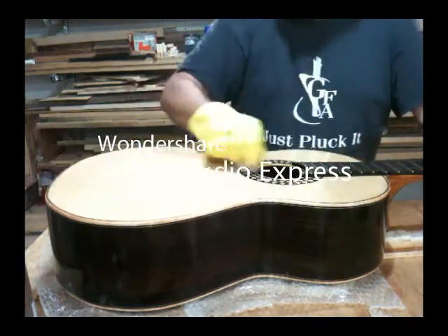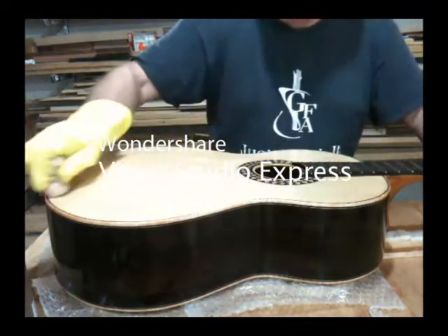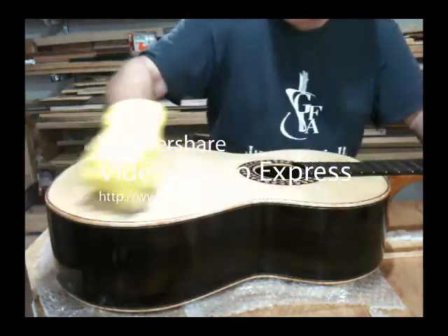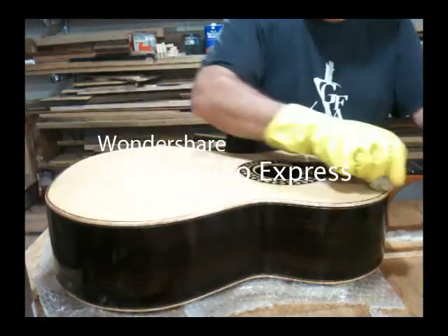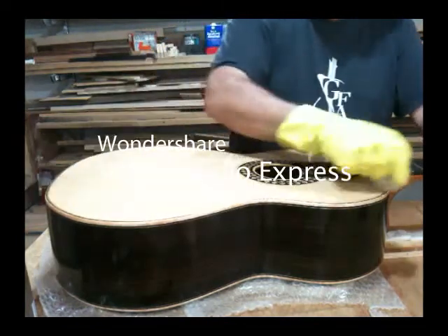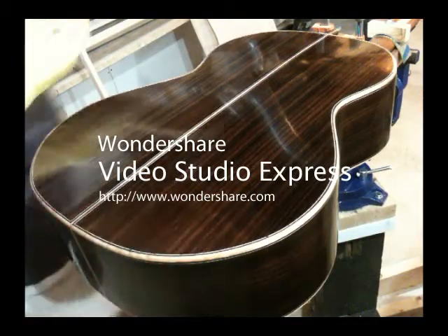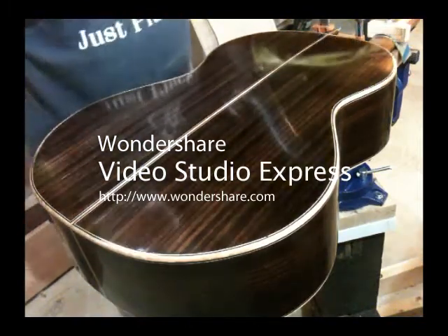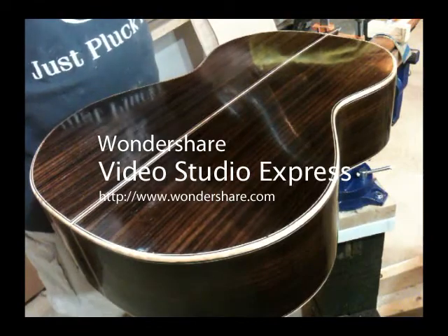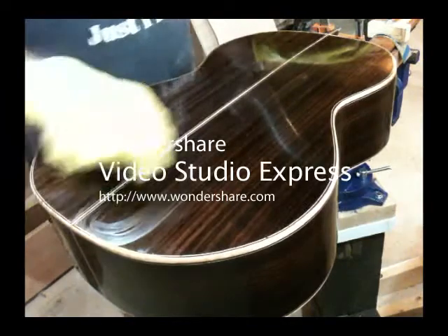This is actually one of my favorite parts of building — maybe the favorite part. I find this process very relaxing; I usually do it to music, even though it can be tiring by the time you've done all the parts of the guitar. I really like the way the wood changes as you put the finish on, and there's a lot of feedback you get — especially on the top, but also to some extent on the back — about how the guitar flexes under pressure.